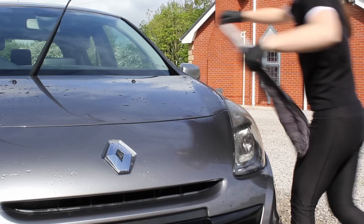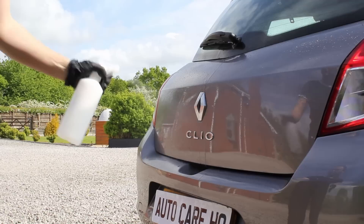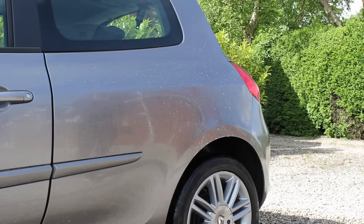I then dried off the car and moved on to the chemical decon stage using Soft 99's Iron Terminator. To start with, there wasn't a ton of iron contamination on this car so nothing too exciting to show here. I also had to do this car in sections with this product as I was waiting for a bit of cover from the clouds on some panels, as this is a chemical you certainly do not want drying onto the paintwork.